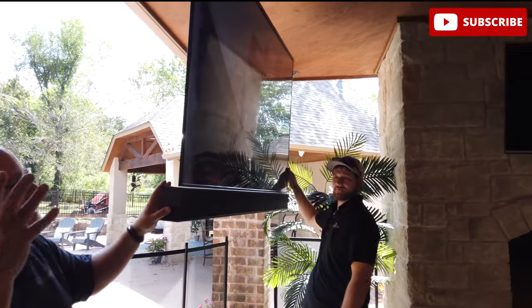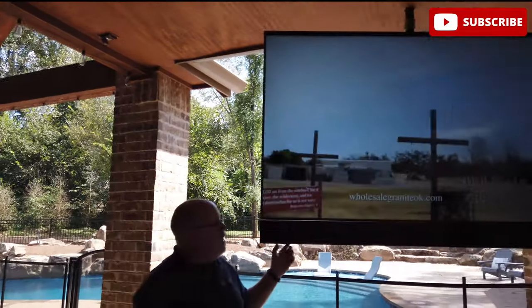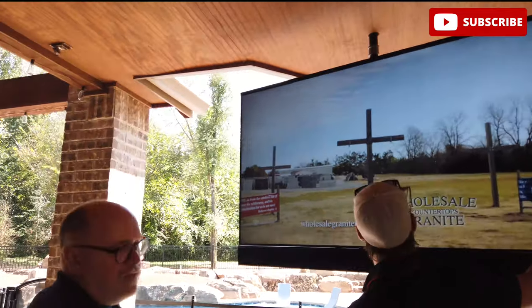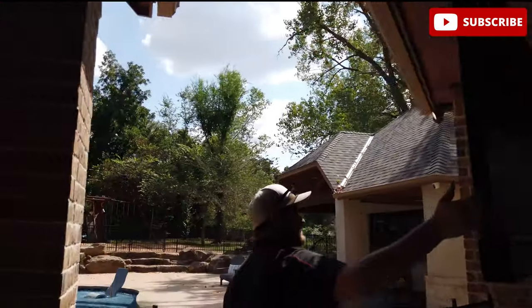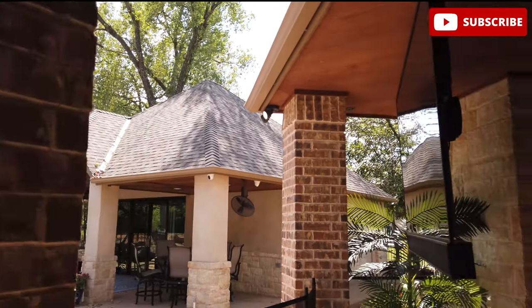We've installed this one on this patio, as you can see, on a ceiling mount that actually rotates so the homeowners can watch it back here on the patio, or they can watch it out by their new pool. It's true custom design by Great Choice Audio Video.